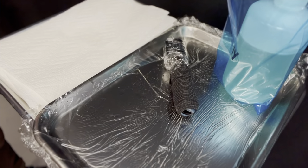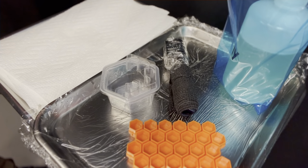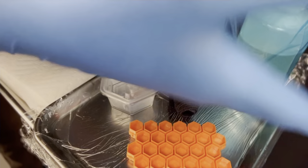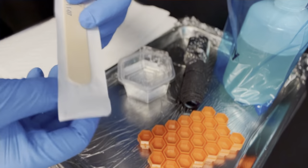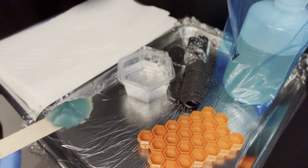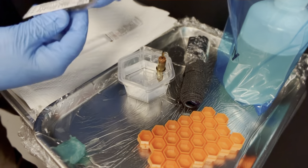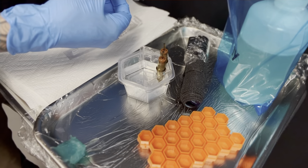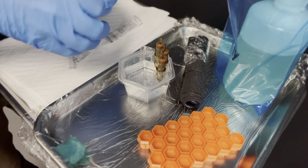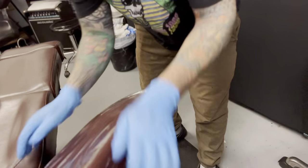Now we're going to grab some Hive caps and a Hive cup. We have our sterile work area with some distilled water inside the Hive cup. I'm going to grab a sterile tongue depressor and get out some of my CBD tattooing ointment. We're grabbing our cartridge needles — the Hive cap has a special place to put each cartridge so the tip soaks in the water and the tube doesn't stay clogged. We'll also put a little plastic wrap over our armrest.